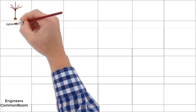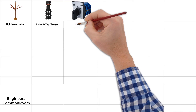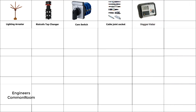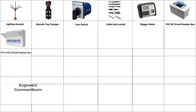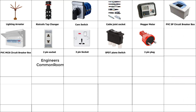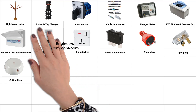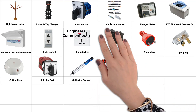Lighting arrester, trafo tap changer, cam switch, cable joint socket. Maker meter, PVC SP circuit breaker box, PVC MCB circuit breaker box, 2-pin socket, 3-pin socket, SPDT piano switch. 2-pin plug, 3-pin plug, sailing rose. Selector switch, soldering socket, cable spiel.